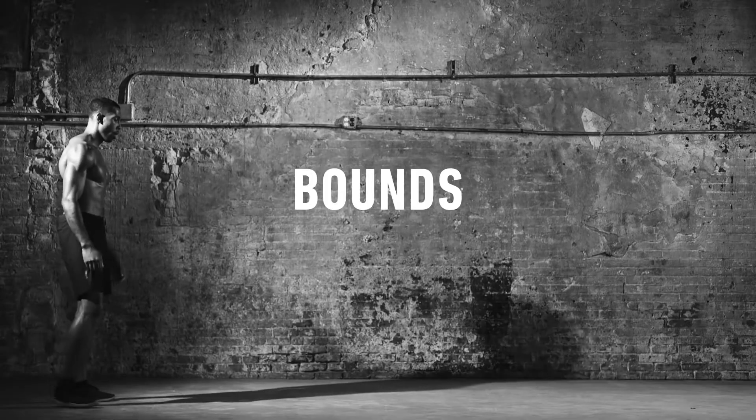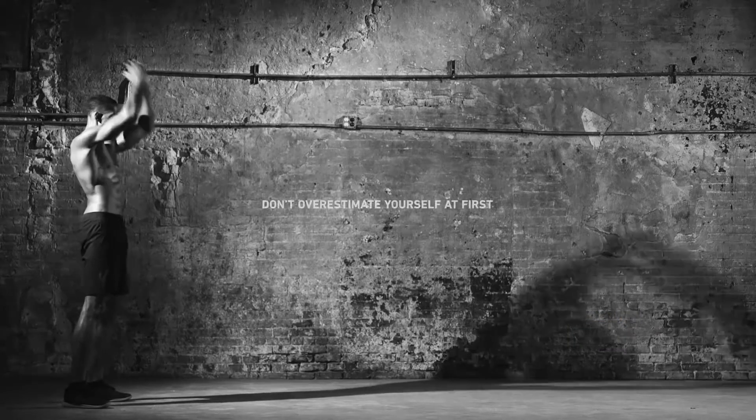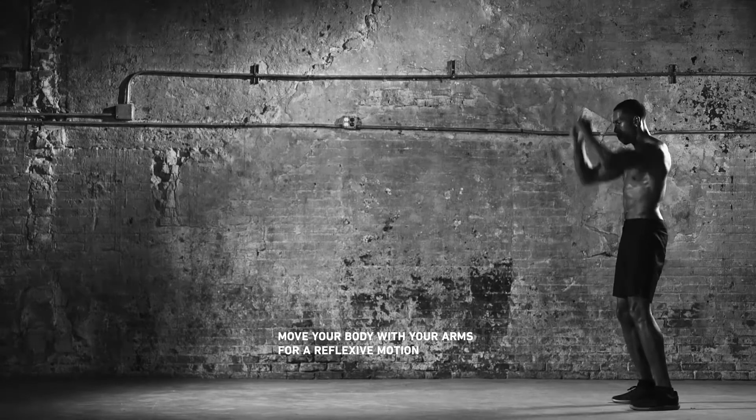Stand feet shoulder width, arms in front, knees slightly bent. Focus on a distant landing point within reach. Then bend your knees, swing arms back, and rock weight forward to tuck legs and jump. As your arms swing forward, extend your legs to land on your designated point.